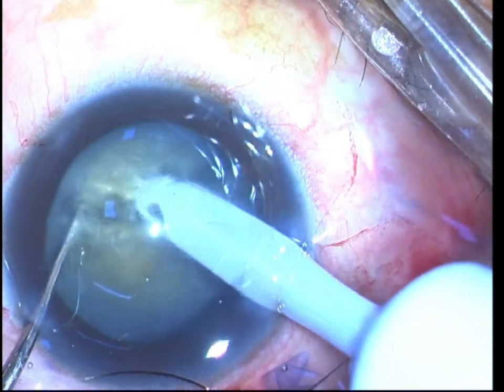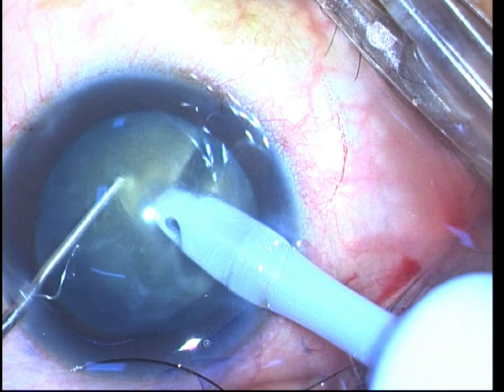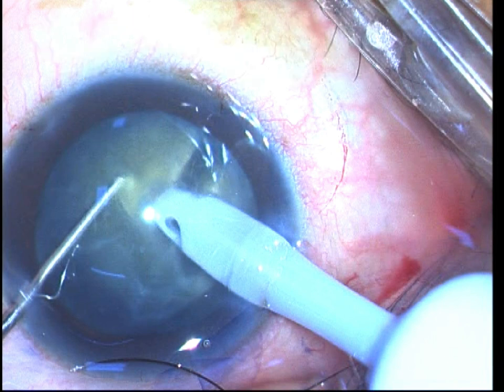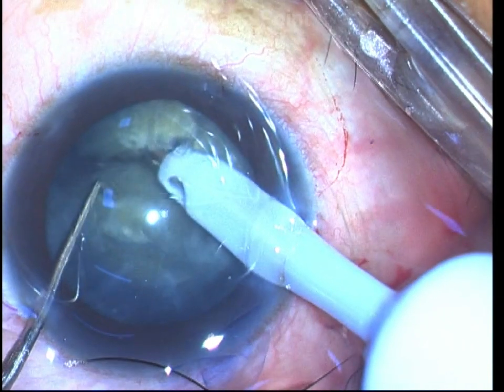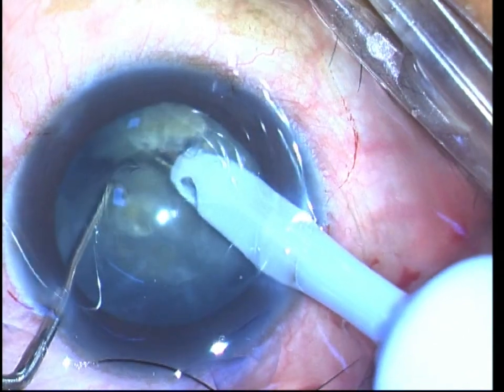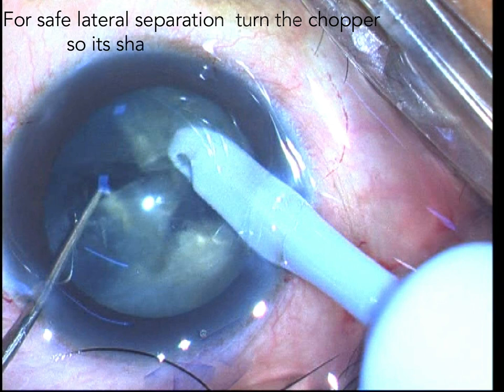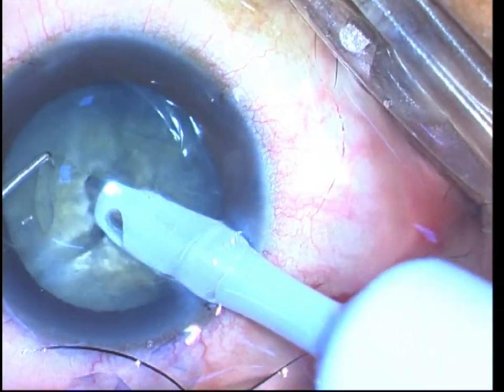After establishing a good and firm hold of the nucleus, the next step is to use the sharp tip chopper to create or initiate the crack. The sharp tip chopper is placed a few millimeters in front of the impaled FACO tip, driven into the substance vertically, and then drawn towards the FACO tip — this will initiate the crack. Once the crack has been created, it can be deepened by further burying the FACO tip into the split nucleus face. The sharp tip chopper is then flexed so that its sharp tip faces inwards while the smooth surface of the knuckle faces the posterior capsule, allowing lateral separation of the fragments with minimal force.